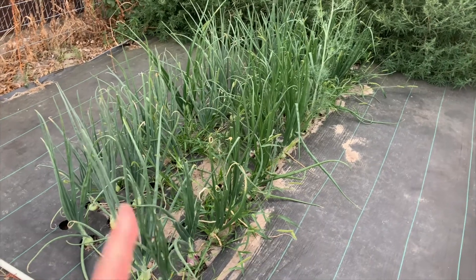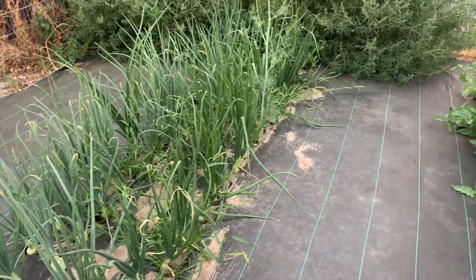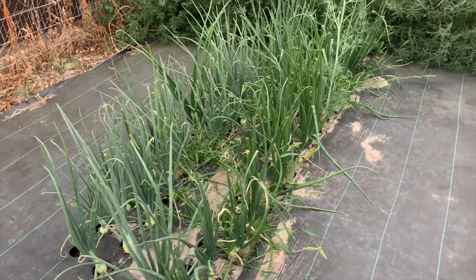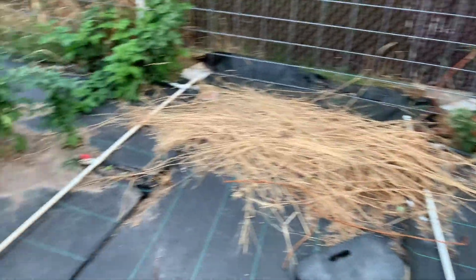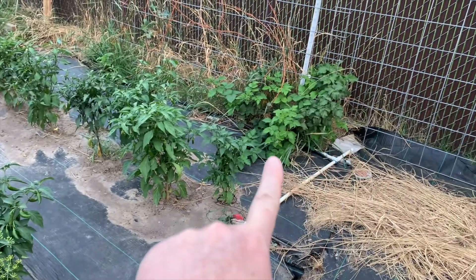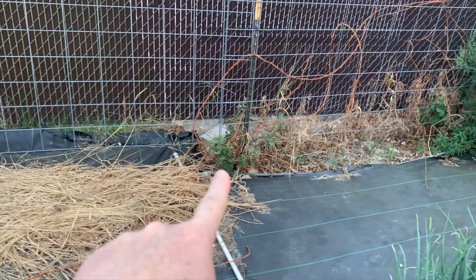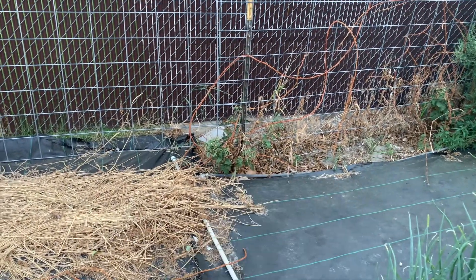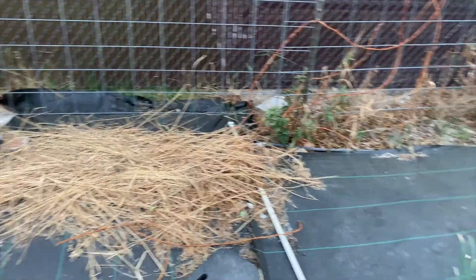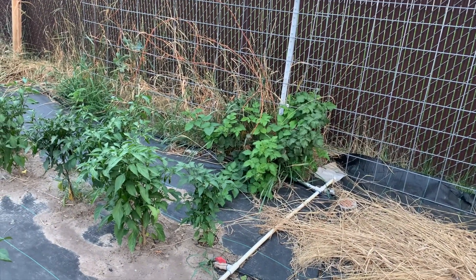Onions are doing great and I need to get in there and weed also, but a girl can only do so much when she's working eight hours a day. Sorry about the lawnmower. Blackberries still aren't doing great. These ones over here are the ones that got sprayed and they're not doing great at all, but these gave me about five blackberries and that was it.